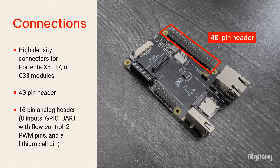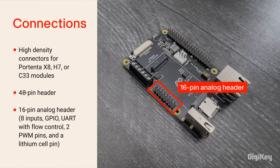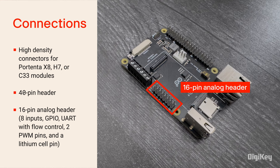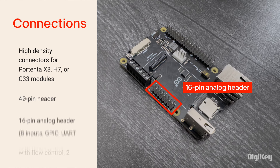It also includes a 40-pin header to connect Raspberry Pi hats. The Portenta Hat Carrier includes a 16-pin analog header with 8 inputs, GPIO, UART with flow control, 2 PWM pins, and a lithium cell pin for power to Portenta's real-time clock.